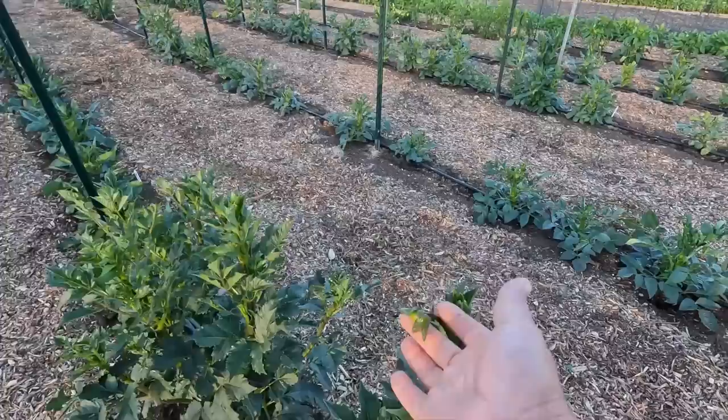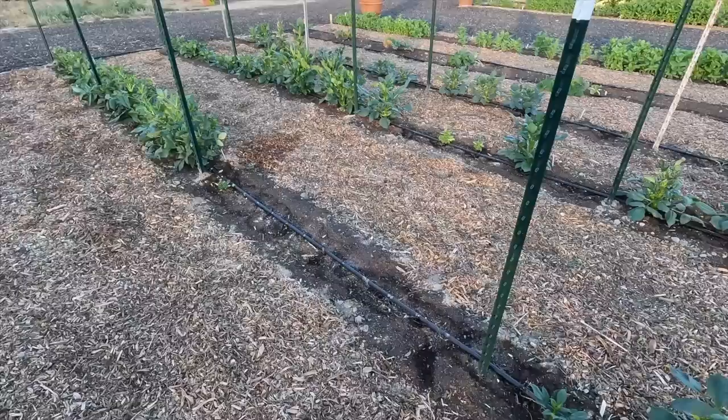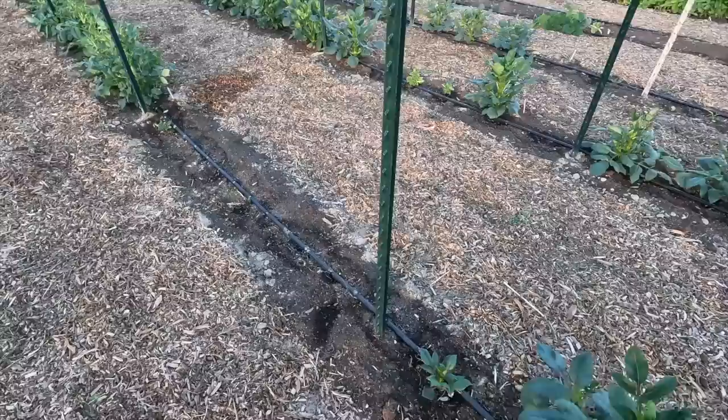There was one section in particular — right here — look at that. Got like nothing. Just two plants. From this stake to that stake, which I think is seven feet, I'm missing four tubers that didn't come up. What variety is this? Small World. Dang.